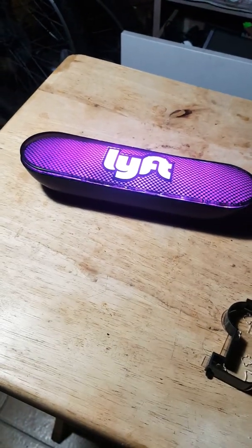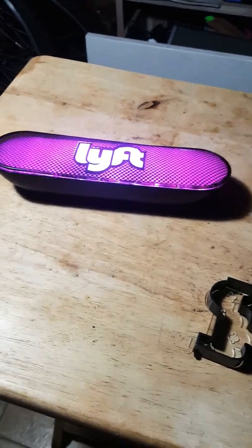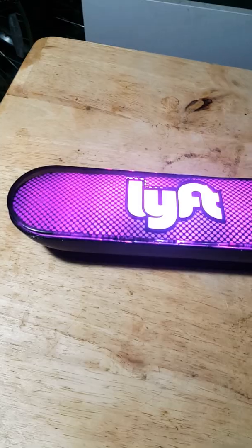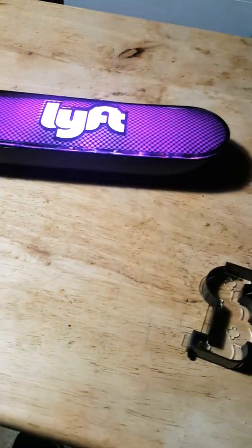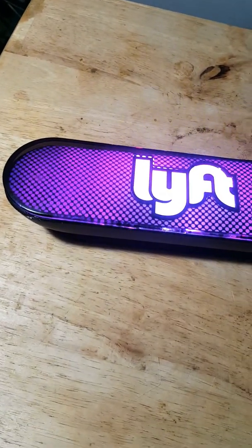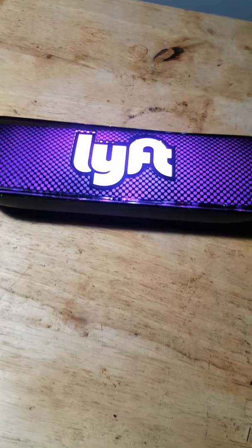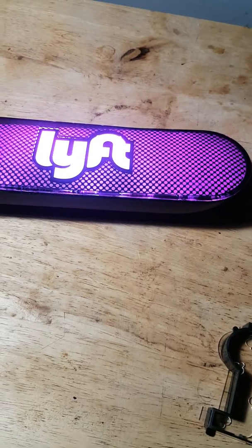How's everything everybody? I'm here in my house. I'm going to show you how to open this AMP and talk a little bit about this AMP that Lyft uses to let the riders know when you arrive.